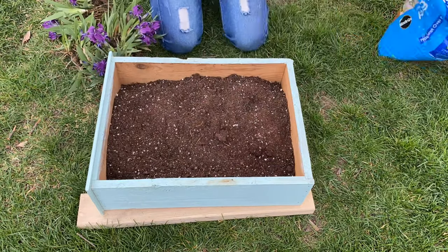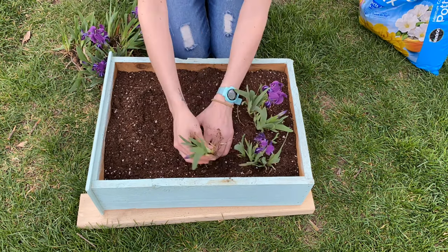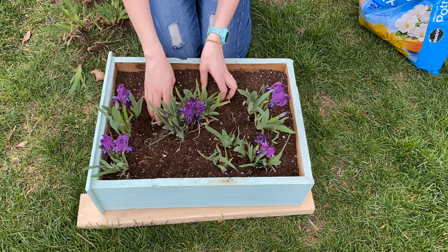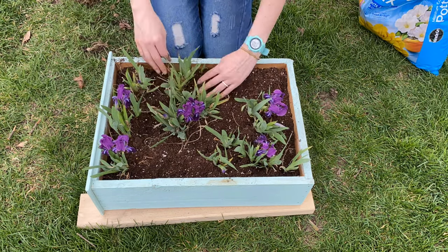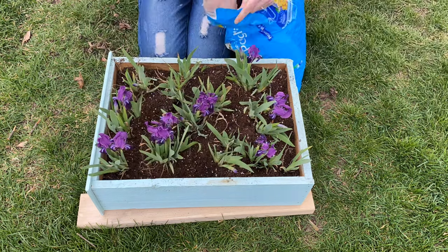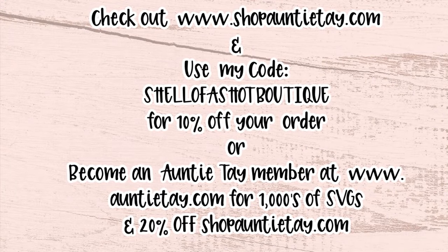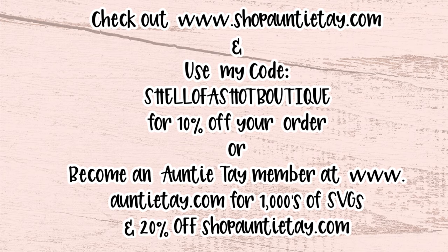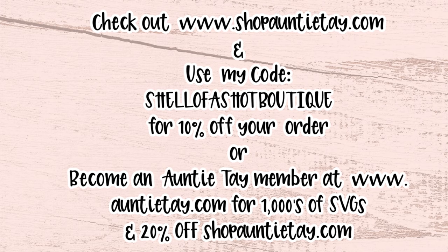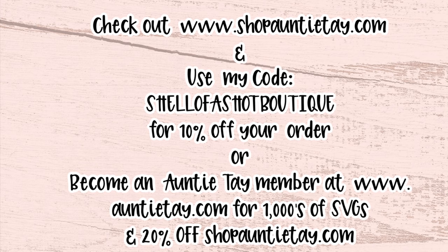I added some Miracle-Gro potting mix and added some irises — we don't really have many other flowers right now and I'm transplanting these later, but I thought they just look so cute for now. Later on I'll post updates on my Instagram of other flowers I put in there throughout the year because I live in Michigan and this is what we got. If you want these awesome products, be sure to check out shopAuntieTay.com and use my code shellofashopboutique for 10% off, or you can become a member at AuntieTay.com and get thousands of SVGs and 20% off.